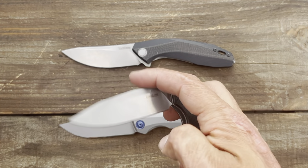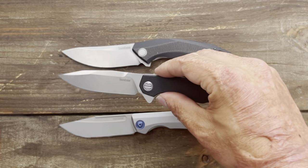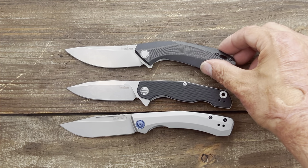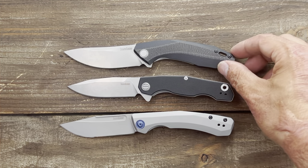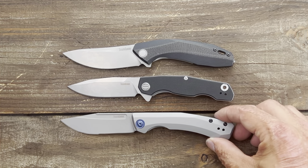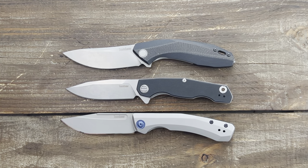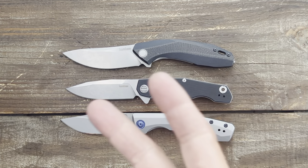Love to hear y'all's thoughts down below and your thoughts on Kershaw as a brand. What's the last Kershaw you picked up? I hope everybody's having an absolutely amazing day. Stay tuned if you want to see my full thoughts and testing on the Kershaw Inception model 2031. I'll see y'all on the next one. Peace.